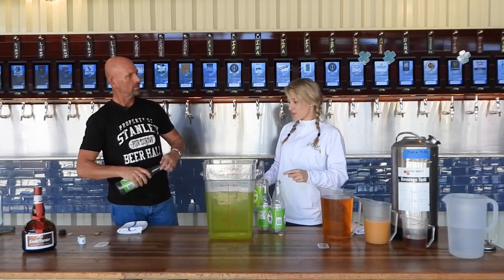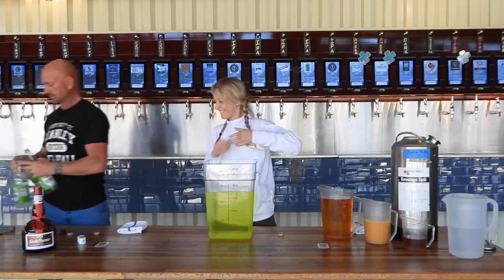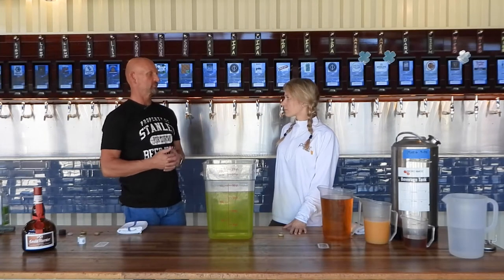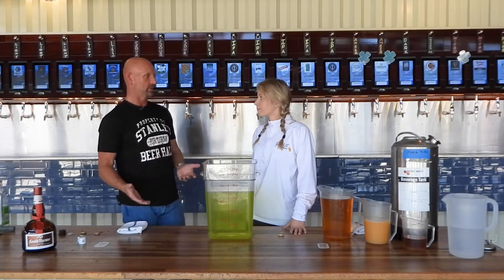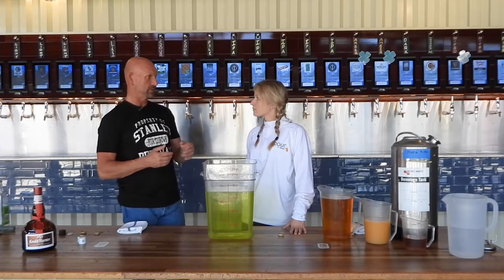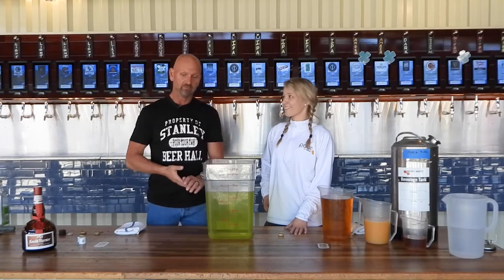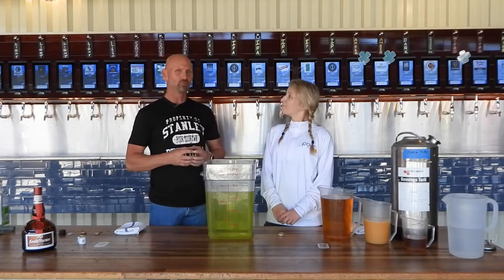As for how many margarita kegs they go through on average: at Stanley Beer Hall, because it's a high-volume place, they go through five to eight kegs of margaritas a week. Most of those are Thursday through Sunday, and some days they'll go through three or four kegs in a single day. They're also ordering 15-and-a-half-gallon half-barrel-size kegs so they can make one big batch and not have to change them quite as often.